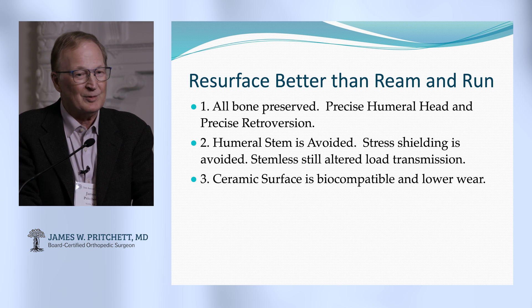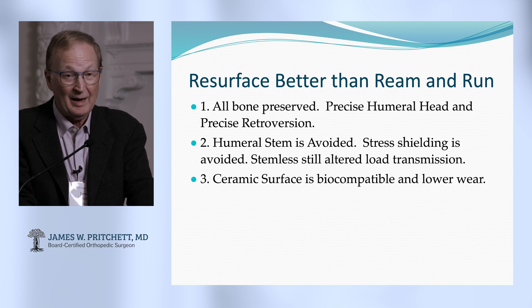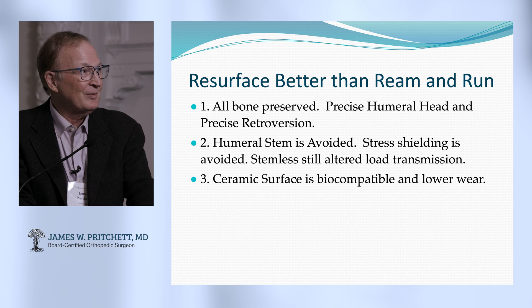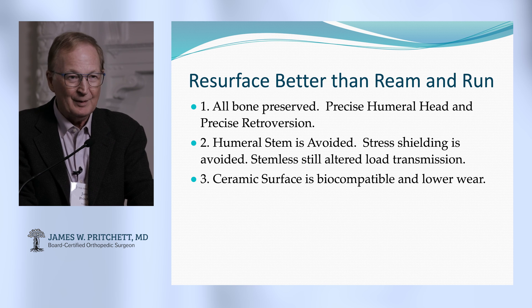Resurfacing is better than ream-and-run, which is the other option you hear about if you don't want to put a glenoid in. Here's why: if you use a resurfacing implant rather than a stemmed implant, you're going to preserve the bone — that's a good thing. You're also going to have to get the retroversion correct, and you're going to have less stress shielding. The ceramic surface is better than any stemmed component for biocompatibility and low wear. So if you're thinking about ream-and-run and you're going to do a hemiarthroplasty, give shoulder resurfacing a thought. It's a better, more reliable operation, and once you learn how, it's a good way to go.